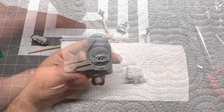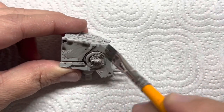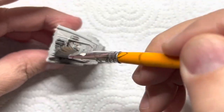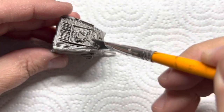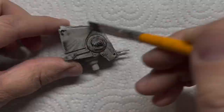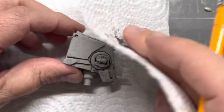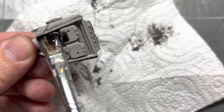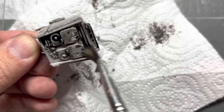Now I'm going to use the Citadel Nuln Oil. I'm just doing a wash. You could do this with shoe polish — black liquid shoe polish — but I had the Nuln Oil. I love the Nuln Oil; it's kind of my go-to. I know there's a lot of people that make their own solutions, so you can look that up online and make some black washes. But this just works for me and I enjoy using it.